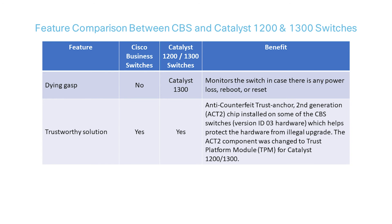Last but not least, there is an anti-counterfeit trust anchor, second-generation ACT-2 chip, that helps protect the hardware from illegal upgrades. This trustworthy solution is installed on some CBS switches for version 3 hardware only. As it was launched in Phase 2, not all CBS switches will have this feature. The ACT-2 component was changed to a trust platform module, TPM, for Catalyst 1200 and 1300 series switches, and provides the same protection.